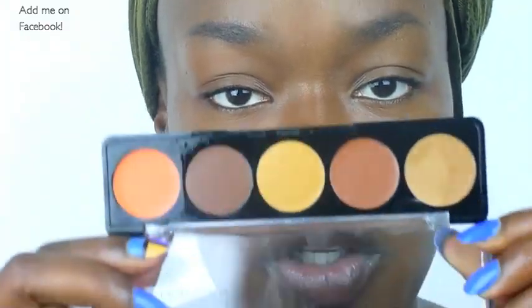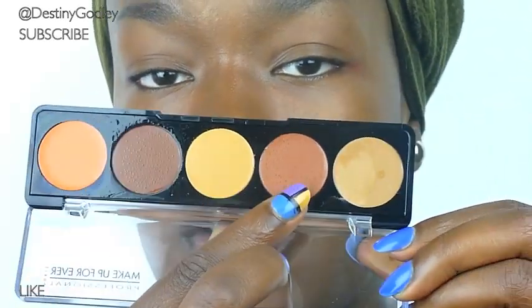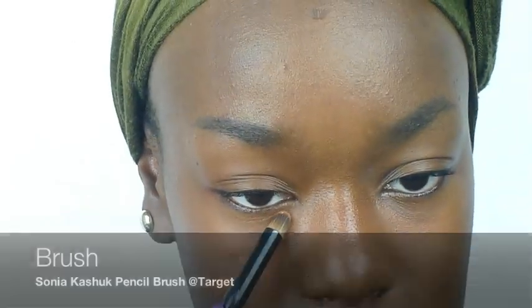I'm zooming in to show you this palette — my Makeup Forever 5-color palette number 4. It has a peach concealer, a dark brown color, a highlighter color, a skin tone, and a neutral color. I'm going to start with the peach color as my color corrector, mixing it with a little bit of my foundation to bring it closer to my skin tone. I'll be blending that mixture into my under-eye area, around my mouth and muzzle area, and anywhere I have hyperpigmentation.